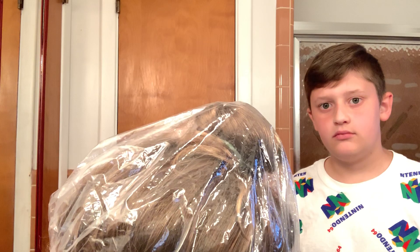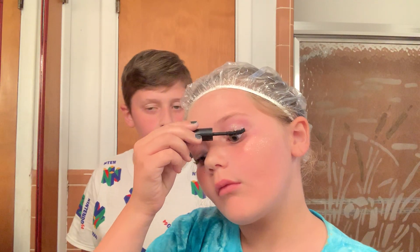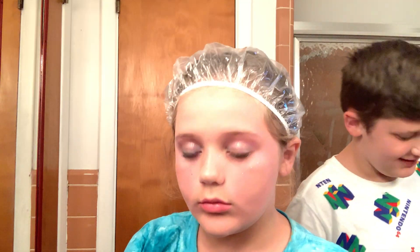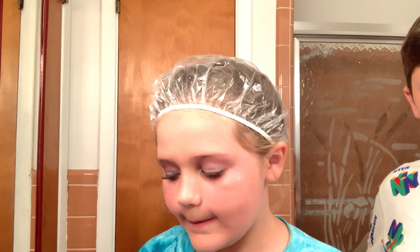Now you're gonna take your mascara and do this — this one's like curved. My eyelashes are really long. They are though — fake eyelashes? I don't wear fake eyelashes. Now you're gonna — oh, and you need lip gloss. You don't need lipstick, you need lip gloss — you don't need it but you can use it.